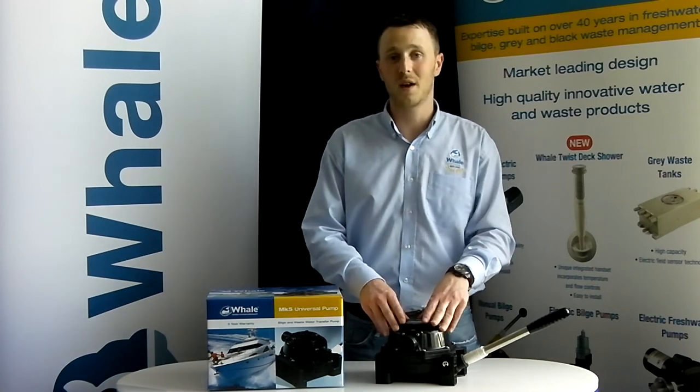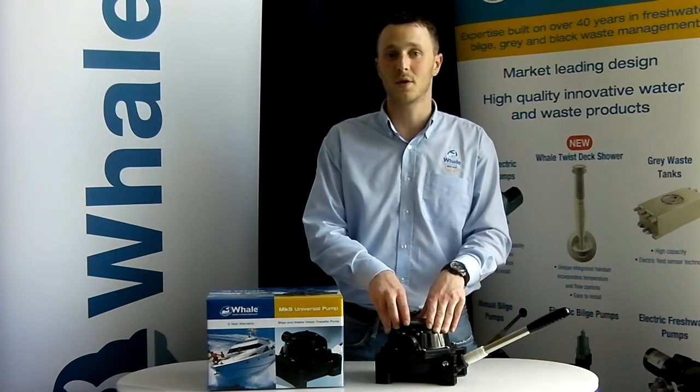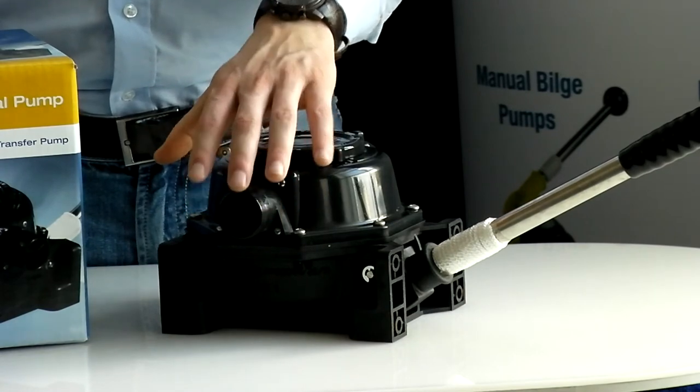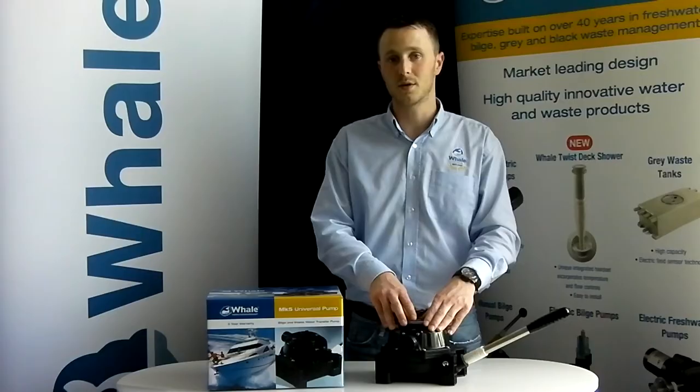The Mark 5 Universal is a robust yet lightweight manual bilge and wastewater transfer pump. Its fully protected diaphragm and non-choke valves ensure reliability, and its specifically designed seals safeguard against unwanted odours.